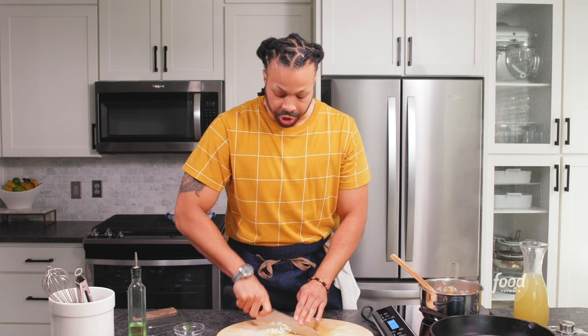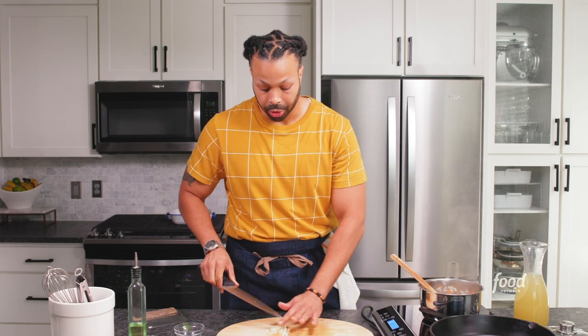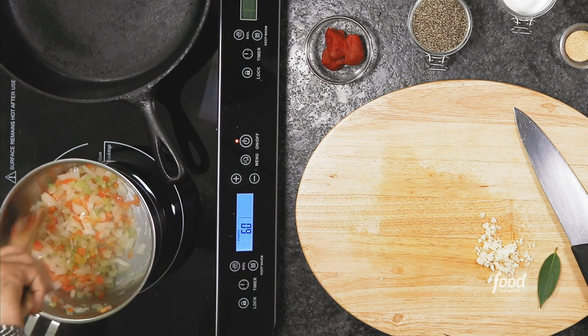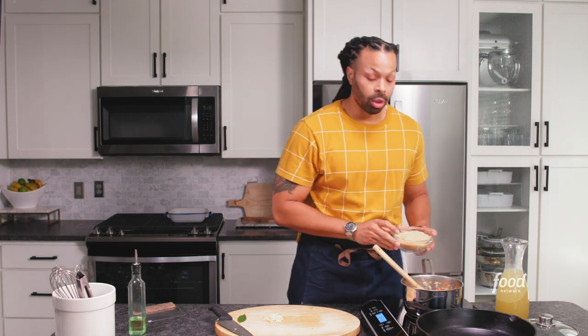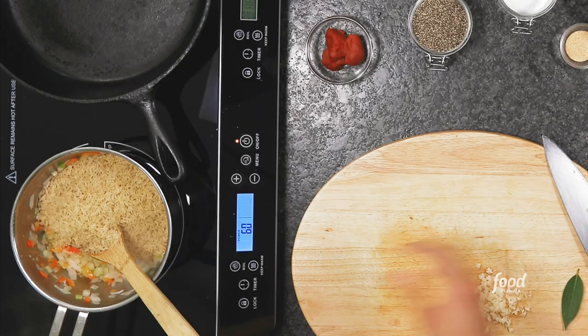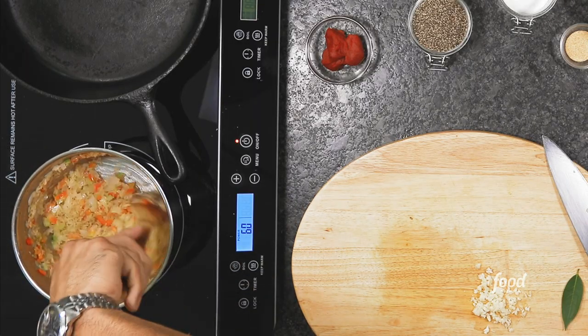You can just smell the onions, celery, and bell pepper just starting to perfume the whole house. That's what good cooking is all about. Now we're going to add two cups of rice to our pot. What we're going to do now is make sure that the rice is evenly coated with all of the fat that we have in here.